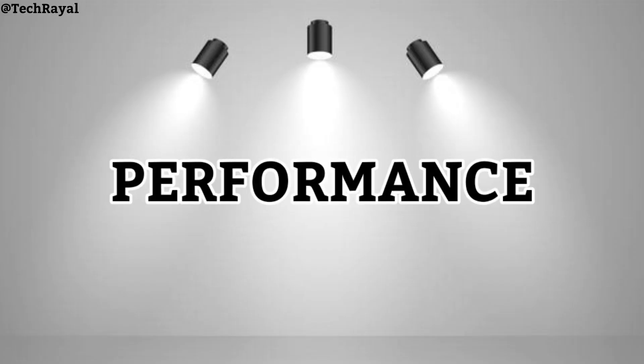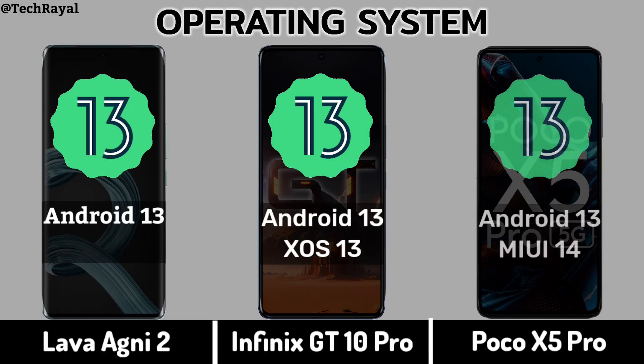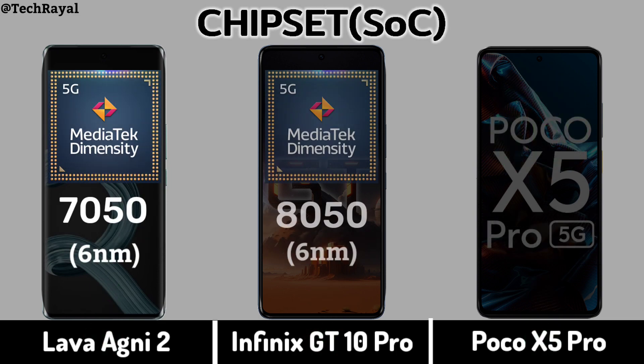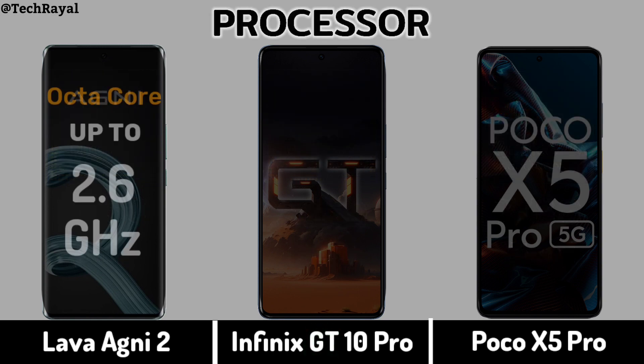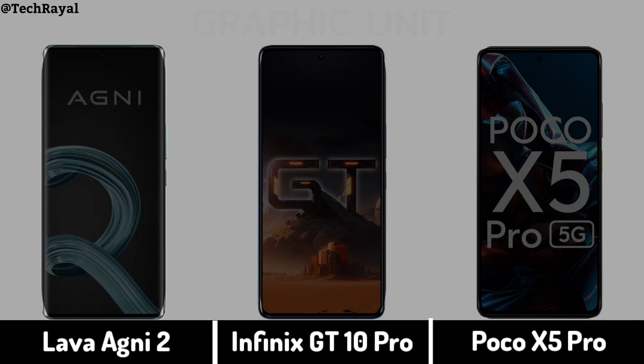Now for Performance: Operating System, Chipset, Processor, Graphic Unit.